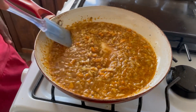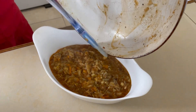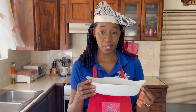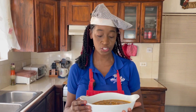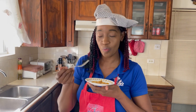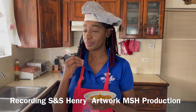Our frizzled saltfish is done. It looks amazing. Now it's time to taste. It smells so good. This is perfect for some type of rice dish. So delicious, so very good. You get that nice crunch from the sweet pepper and onion which you would have chopped finely, but you can still taste it really well.